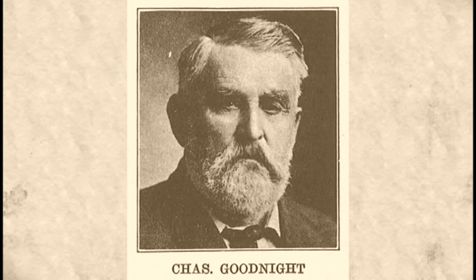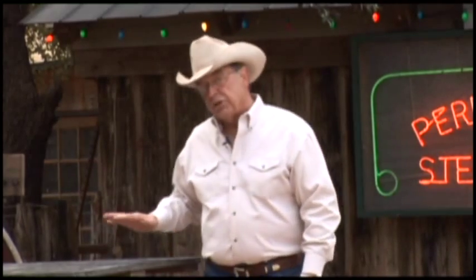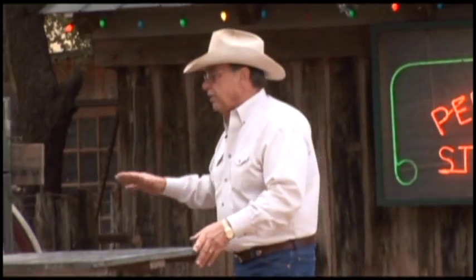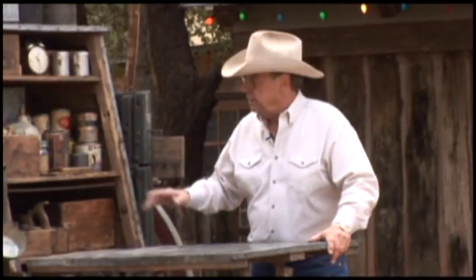And this is where Charles Goodnight came in. He is credited with the creation of the first chuck wagon. Now, the word "chuck" is an old English word that means food. They referred to eating as having chuck. So when Charles Goodnight created this chuck box, this is where you would keep all the cooking equipment.